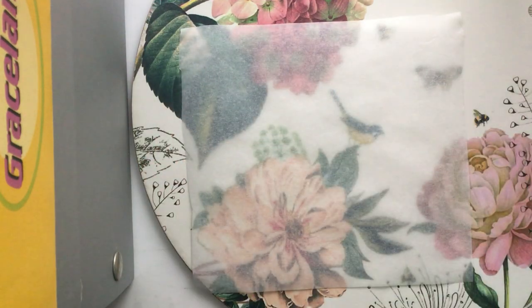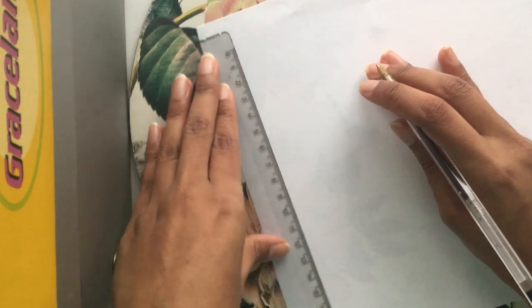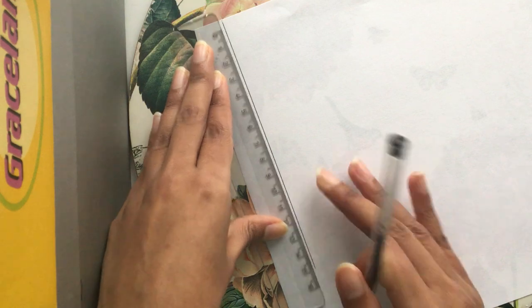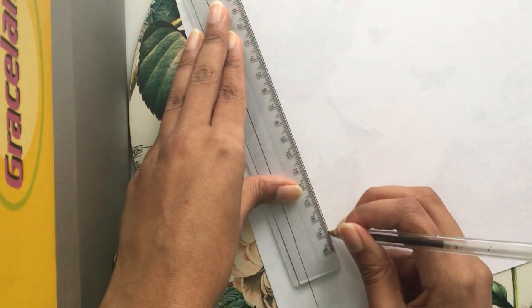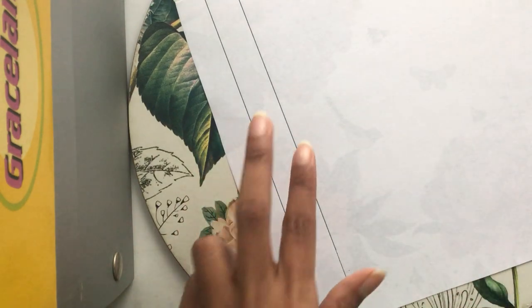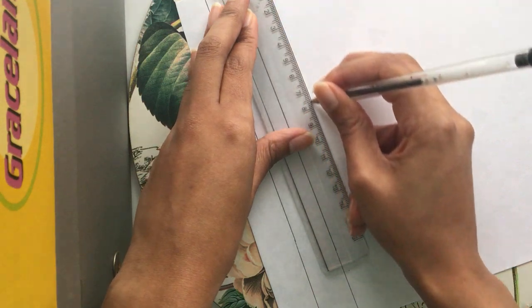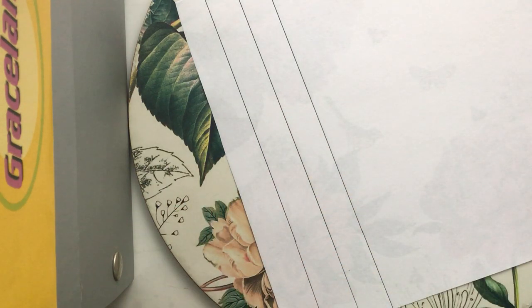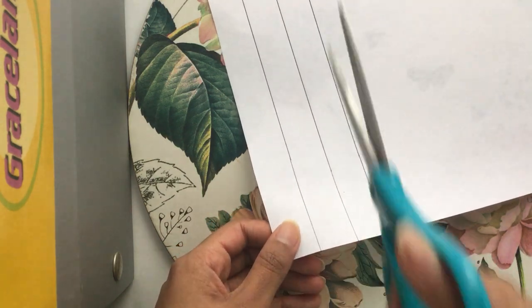Now the next bit — grab your A4 piece of paper and you're going to cut out two strips. Using your ruler, cut out two thin paper strips to go round our lamp. Go to one edge and draw a straight line down using your pen and ruler, then do another one to create a second strip. You might also want to do a third one because we're going to use that to create our handle for our lamp — so make sure you draw three. Then using scissors, carefully cut along the lines and cut out all three paper strips.